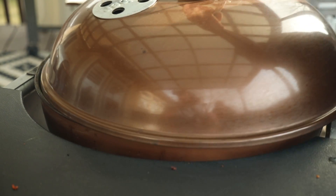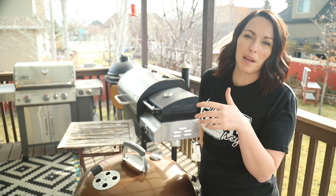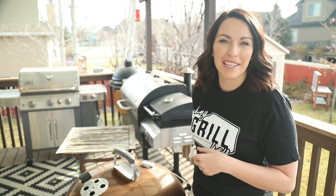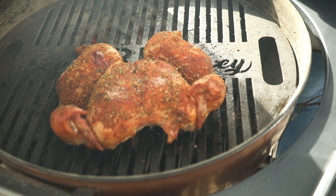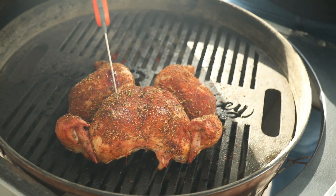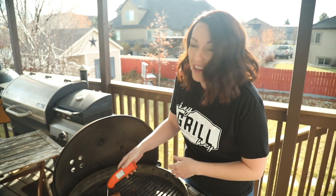Close the lid and let it cook until the internal temperature reads 140 degrees Fahrenheit — it's probably going to take about 30 to 40 minutes. Our chicken's been on the grill about 35 minutes. Let's take a look — oh, it's beautiful! We're looking for an internal temperature of about 140 degrees Fahrenheit. There we go — this is exactly where we want it to be.